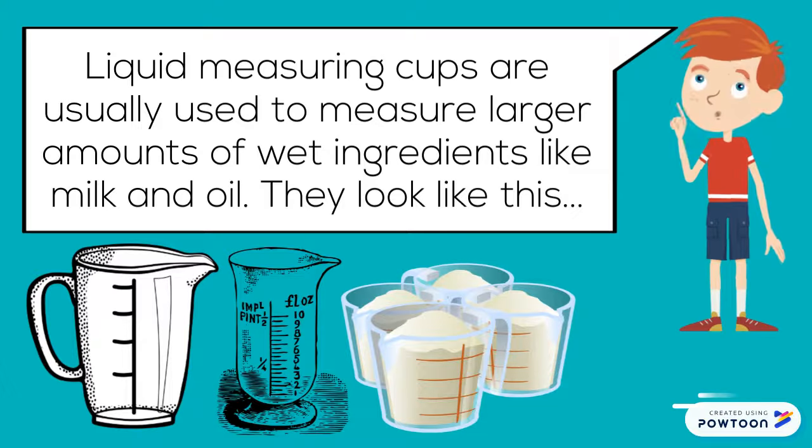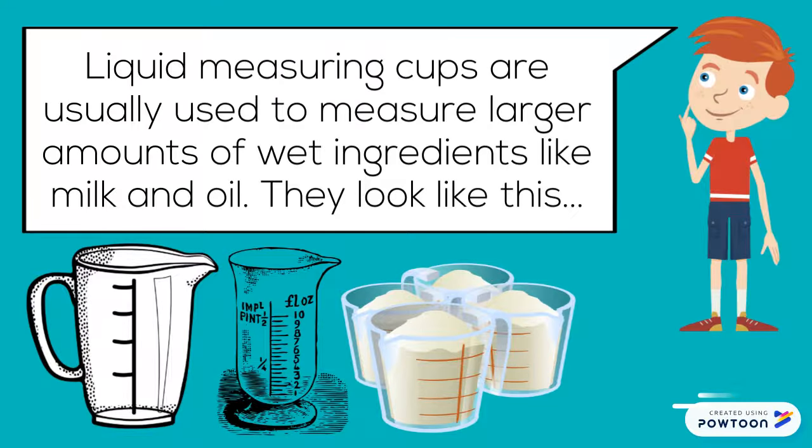Liquid measuring cups are usually used to measure larger amounts of wet ingredients like milk and oil. They look like this.